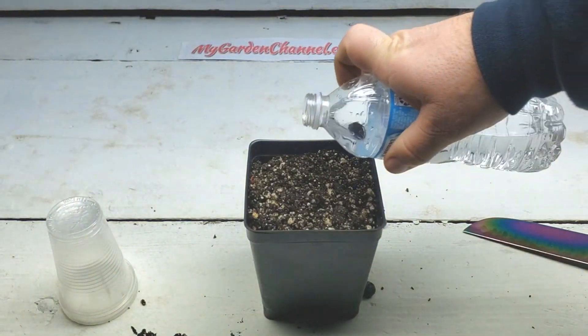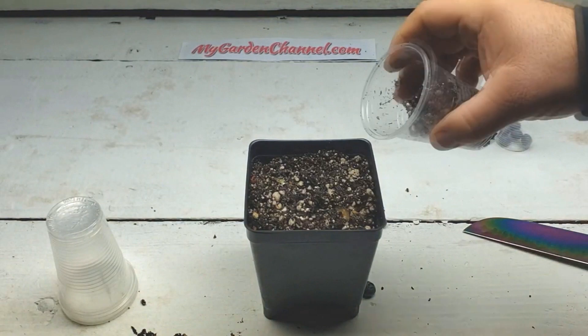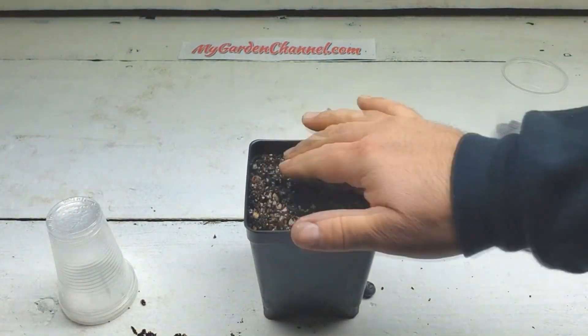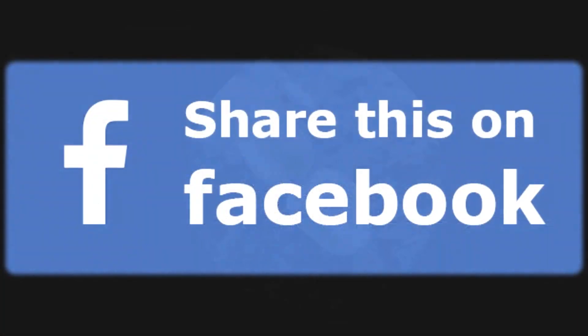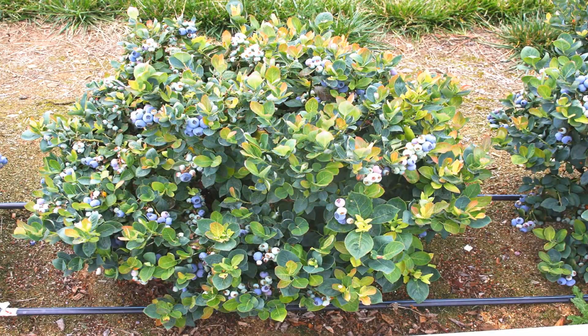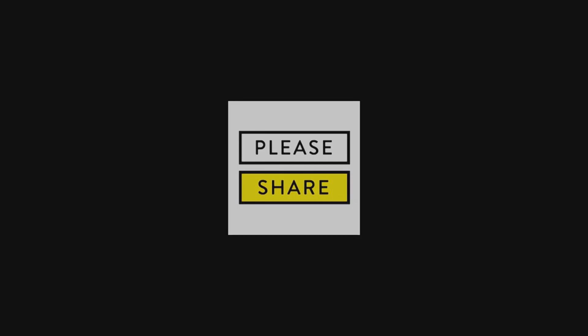Another question: aren't cuttings faster than growing from seeds? Yes, your fruit will come faster with cuttings. The nice thing about cuttings is that you can grow true to whatever the variety is. When planting seeds, it's open-pollinated — we don't know who pollinated it. Growing from seeds is like children: you're going to look like your parents but be just a little bit different.